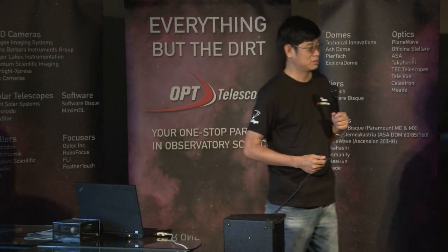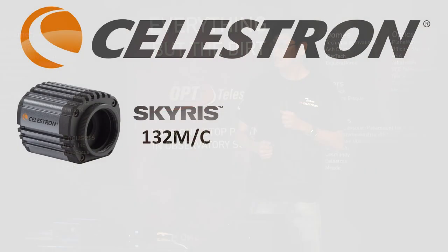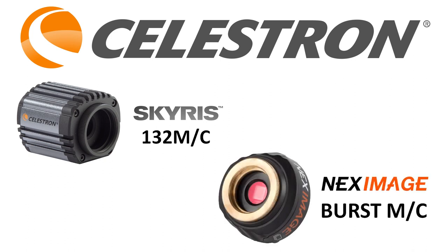I'm introducing two new cameras from Celestron. These are the Skyris 132M, and it comes in monochrome or color, and the Next Image Burst.